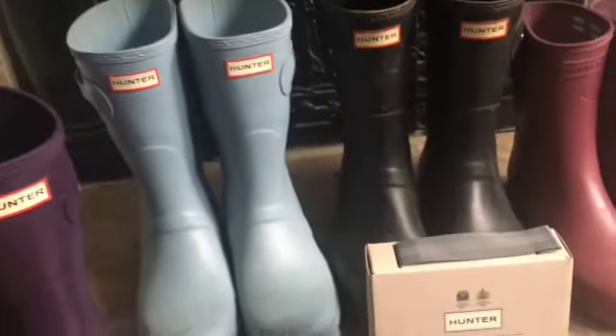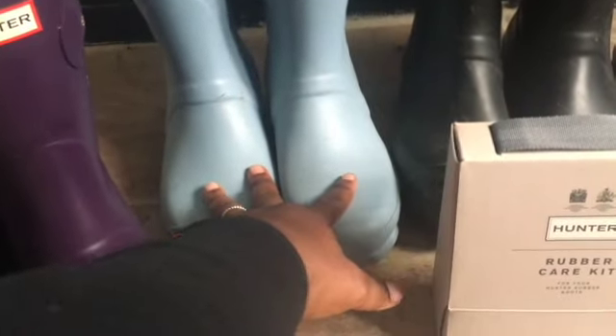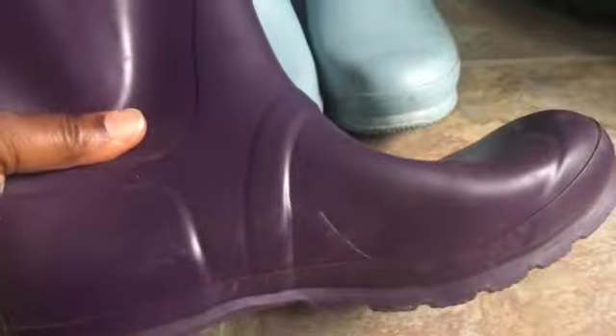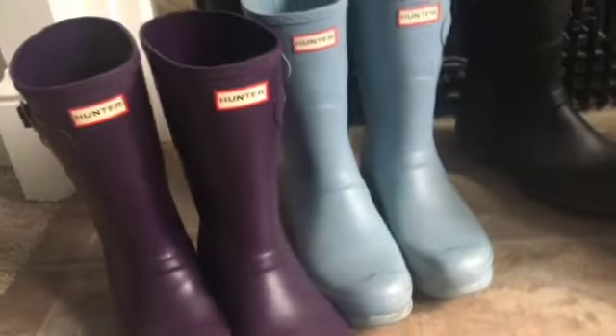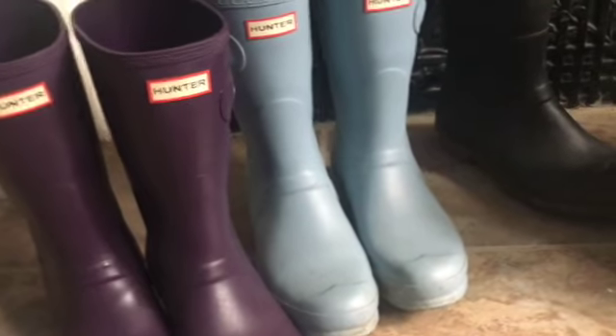It hasn't happened to any of the other boots. My other daughter who has Hunter boots — nothing's happened to hers either. I switch back and forth between my boots to balance the wear and tear, and the blue ones don't have an issue at all. Let me check out the other people's boots — nope, nope. So when I called, this boot is no longer under warranty, so I can't send it back or get it repaired for free.